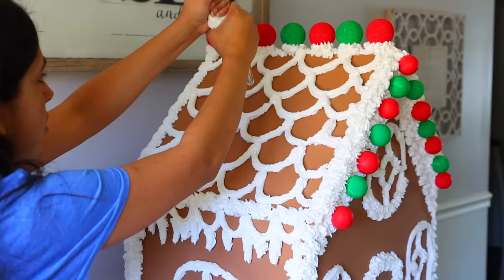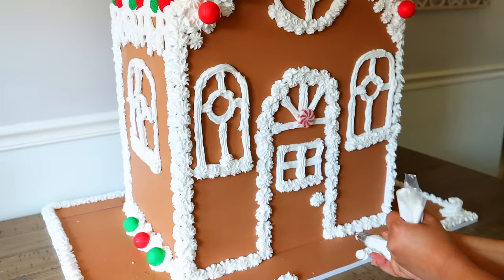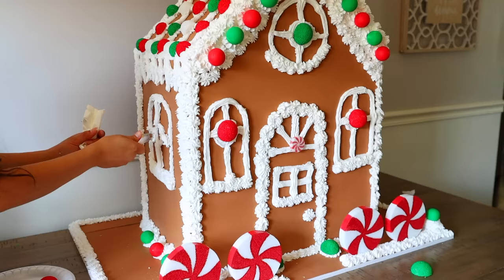You don't have to use spackle — you can use paint, ribbon, or many other alternatives. I had also made peppermint pieces from styrofoam rounds from Dollar Tree with red stripes painted on, so I put those inside the gingerbread house as well.